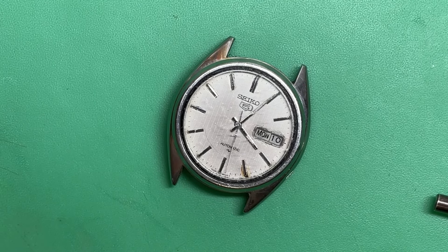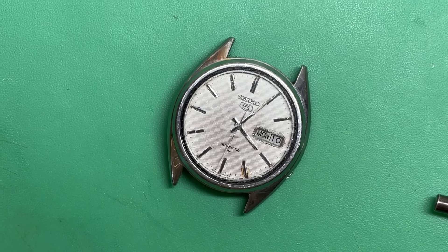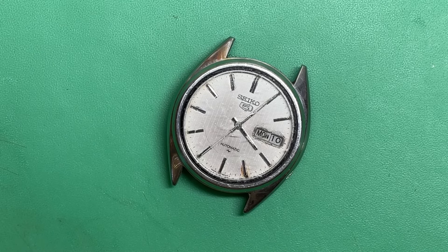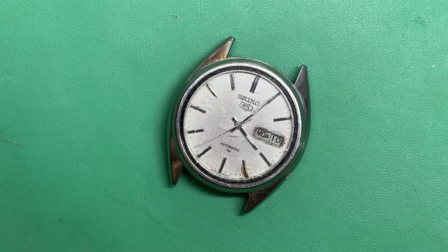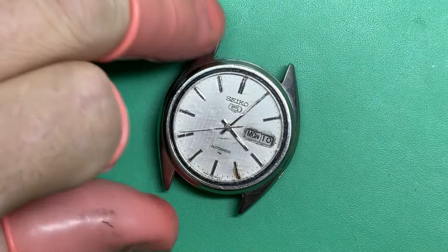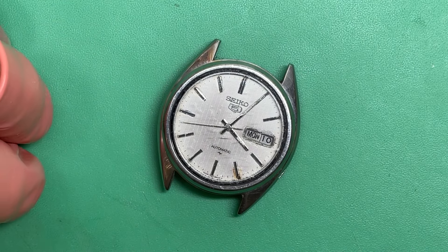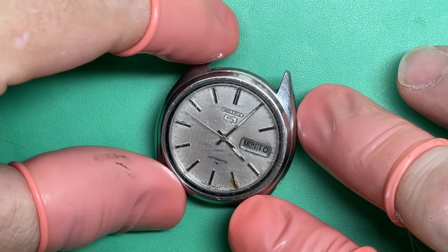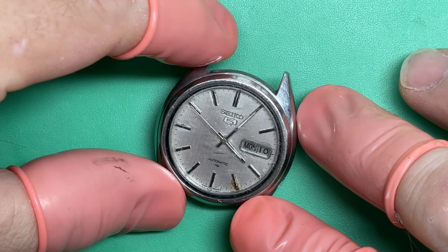Hi Carlos, thank you for sending in your watch. This is a family watch, it's important to you personally and to your family, so we want to look at it and see what we can come up with. It's a 7009 and it's definitely had a working life.